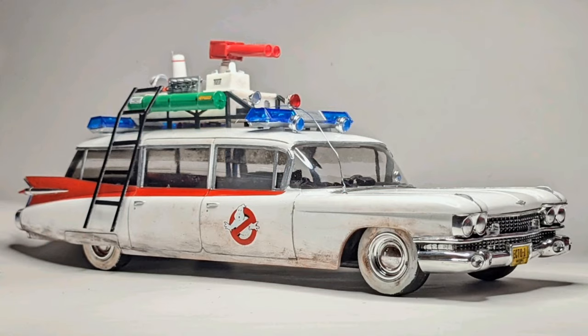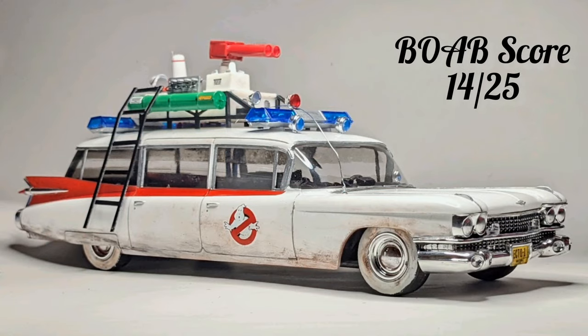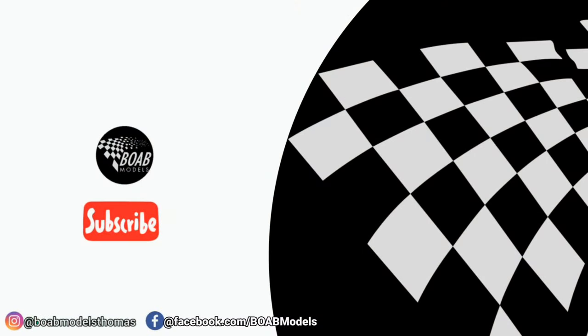That gives the Ecto-1A a total of 14 out of 25, which isn't great. Let me know down below if you agree with me — have you built one of these before? Thanks a lot for watching. Please don't forget to subscribe and hit the like button. I'll see you soon.